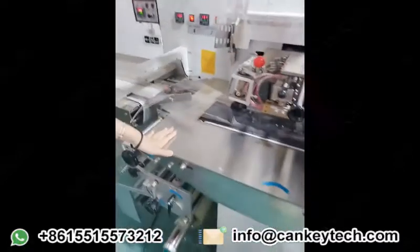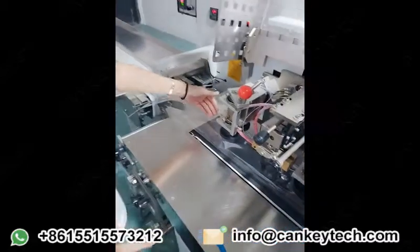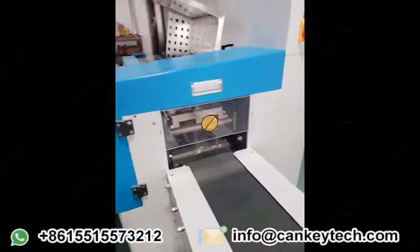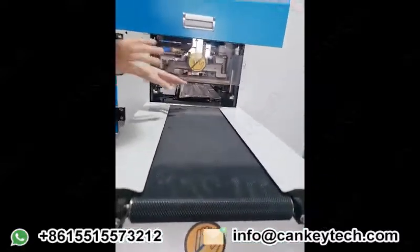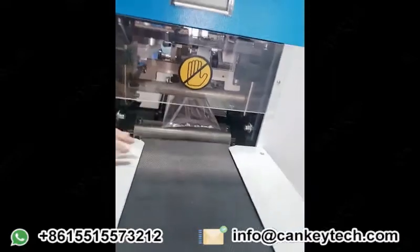This one is for the bed packing. The product will come into this small conveyor and then it will come out from the flat conveyor. The knife will turn around to cut the back.